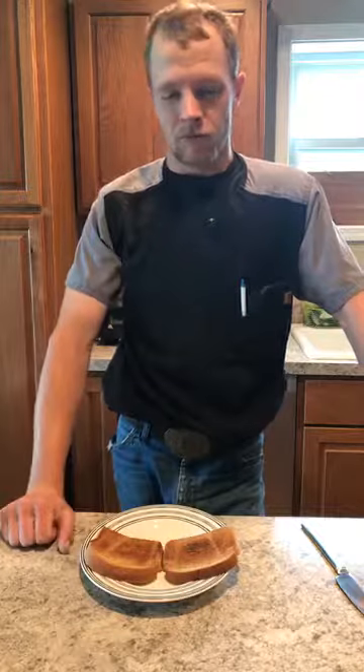Welcome back to Bruce's Kitchen. Today we're going to talk about toasted sandwiches. Now, if you're like most people, you like the crunchiness of a toast on your sandwich, for the bread part specifically.